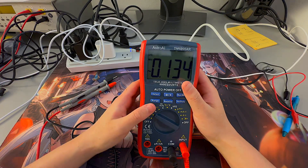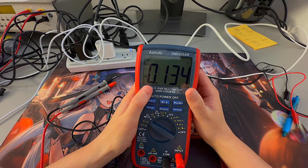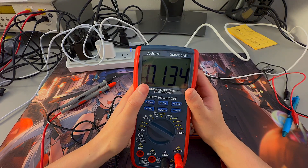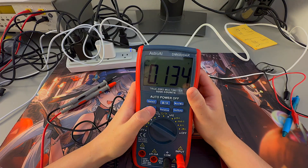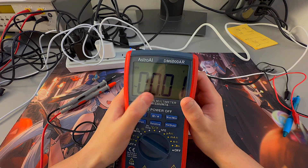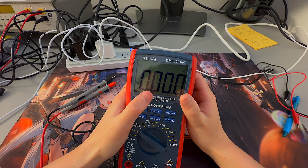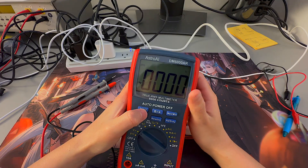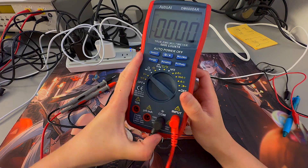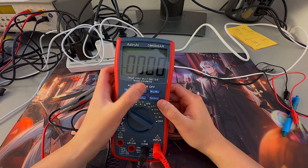Moving on to the Range push button option — Range defines where you want your decimal point to be, measuring from zero volts up to whatever range is available on the multimeter. Right now I'm in voltage mode. Pressing Range, it'll measure up to 99 volts. Pressing Range again, it measures up to 600 volts, regardless of the number of significant digits displayed.